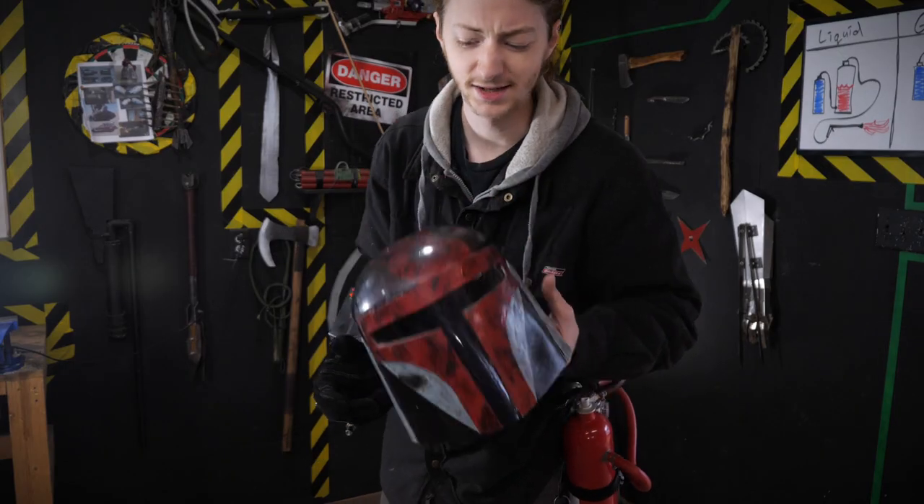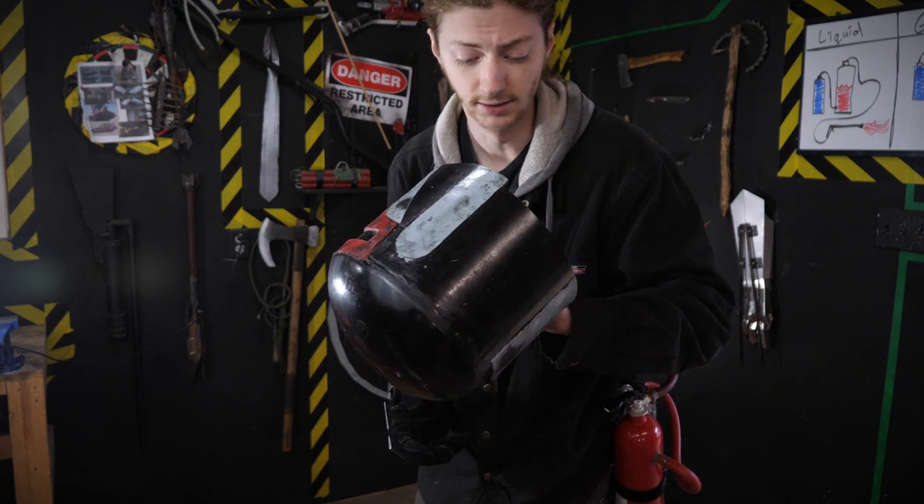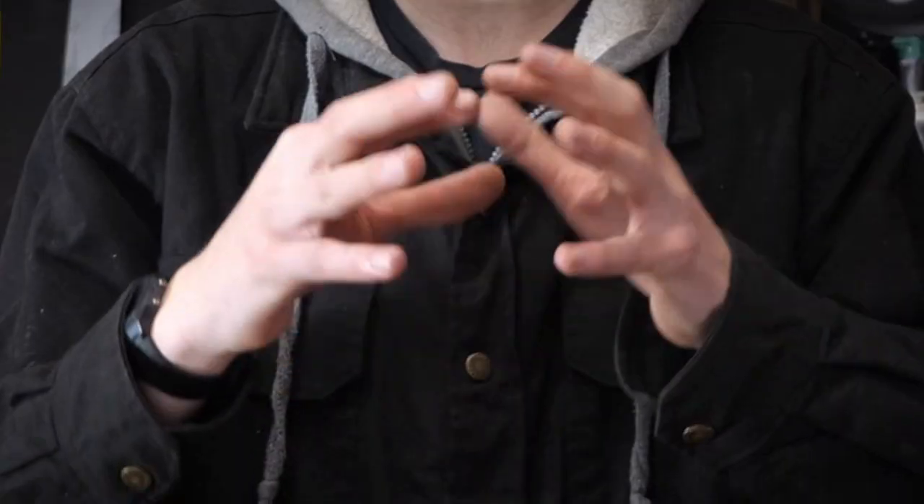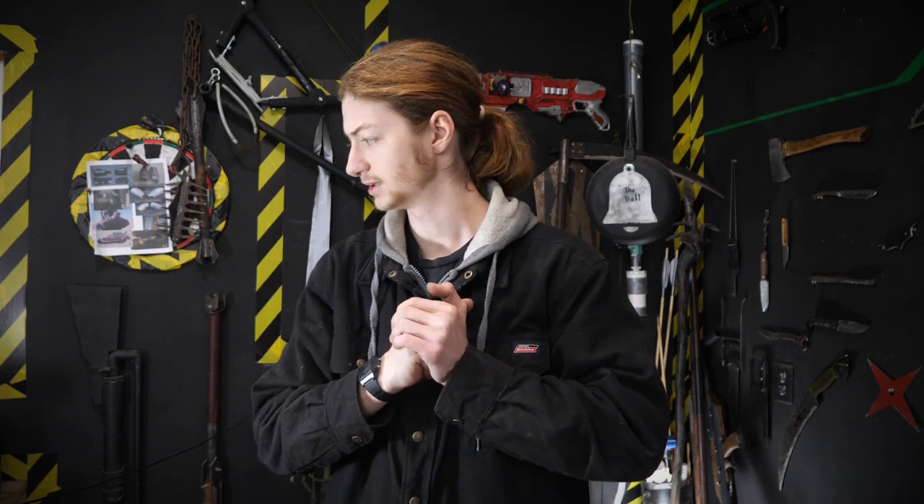I made this helmet out of cardboard, a bike helmet, a lot of hot glue, and a plastic bucket, a long time ago. And this is where I get you — because we're not going to be testing it in this video. You're going to have to wait till the very next video. I had some last-minute complications that we need to resolve before testing, and I want to have this posted before the next episode of The Mandalorian comes out.